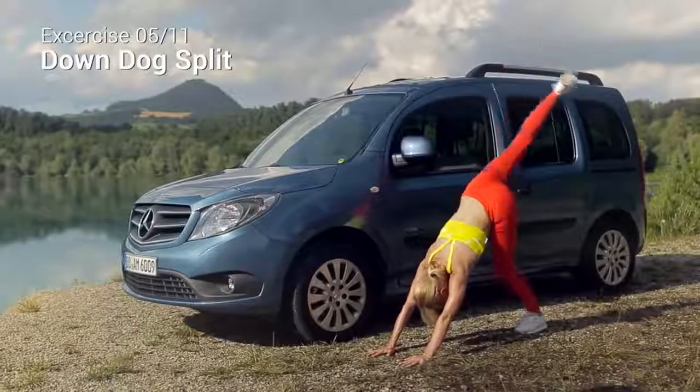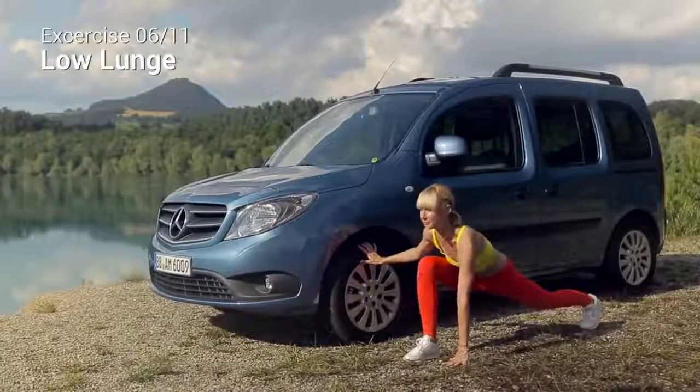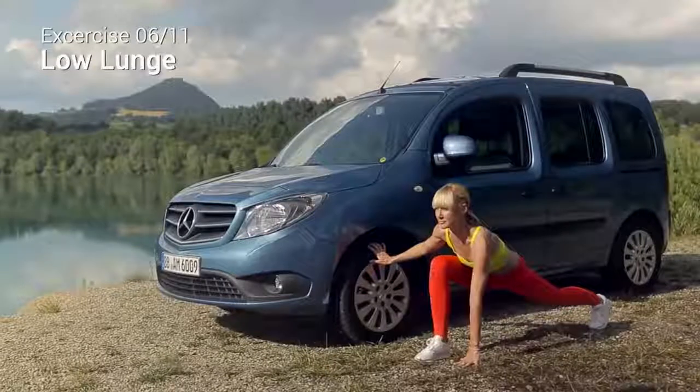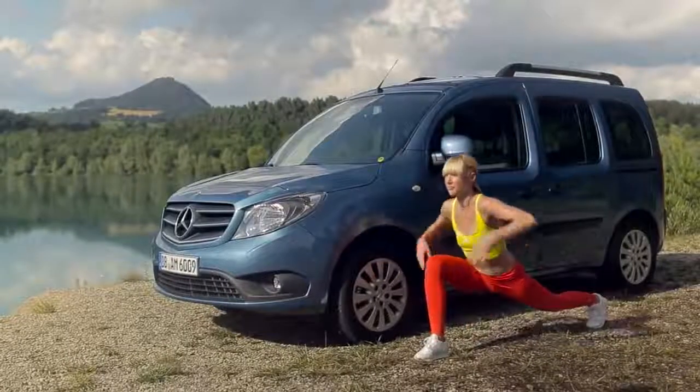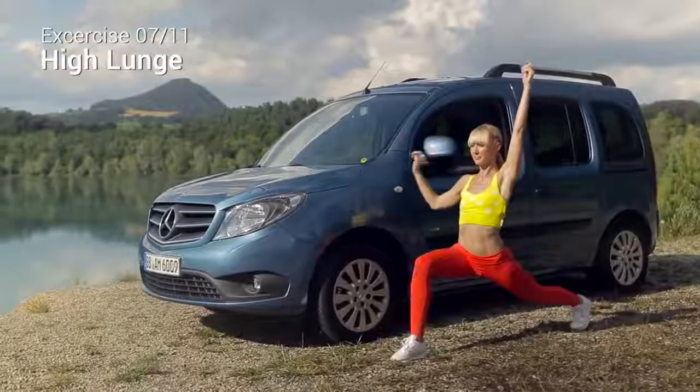Inhale and lift your right leg back into a down dog split. Exhale, step forward into low lunge. If you lose balance, use your calf for support. Inhale, lift your hips and raise your arms above your head into a high lunge.